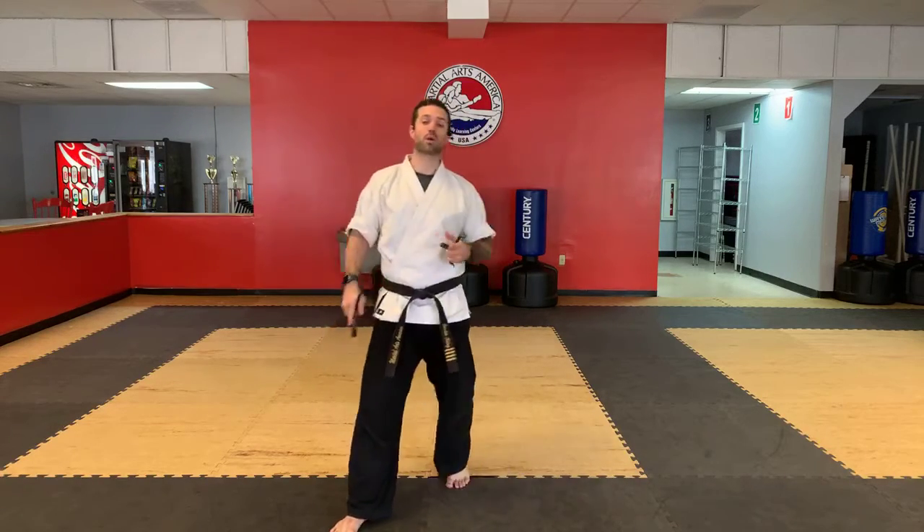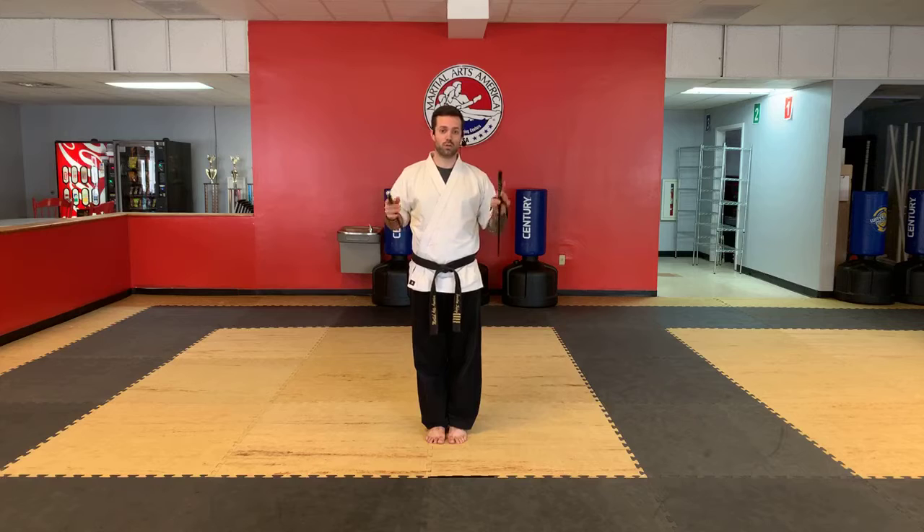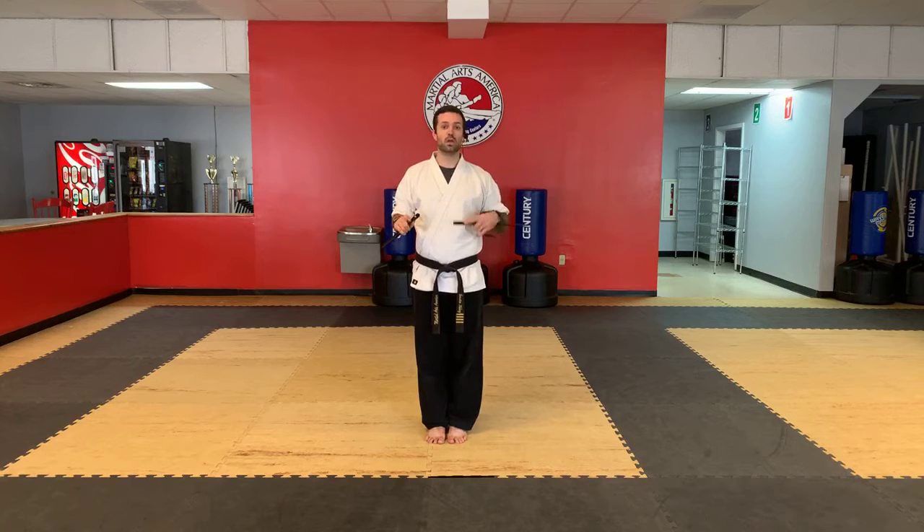Very good. So now we're going to put that into our form. We're going to cover as much as we did last time — which for dragons, that's like your entire form. That doesn't mean you should have the entire form learned by now, but you have all the individual movements. When we do it together, you can do it. Juniors, we have about half of your form learned.